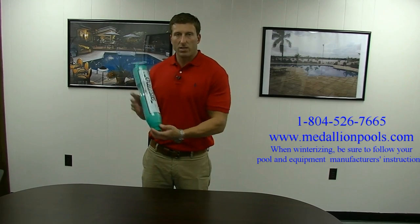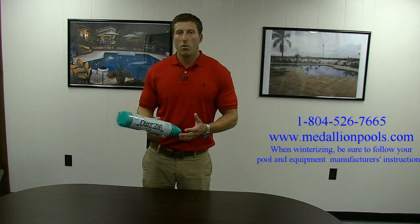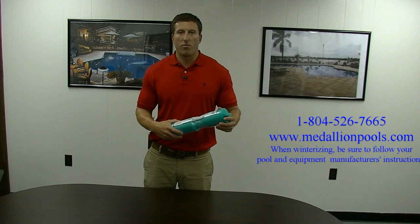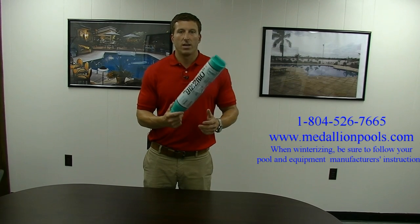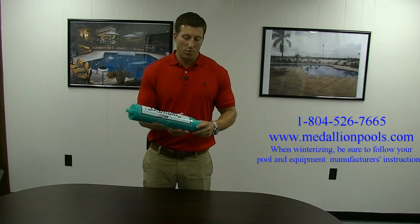What it does — it actually has threads at the bottom. It goes down in the skimmer and screws in. If you get any moisture or any water back in your skimmer during the wintertime, it will actually crush this instead of expanding and cracking your skimmer when any of that water freezes in there. So it's a very simple, easy, inexpensive device to help prevent any damages that might happen over the winter on your pool.